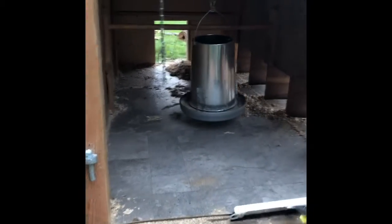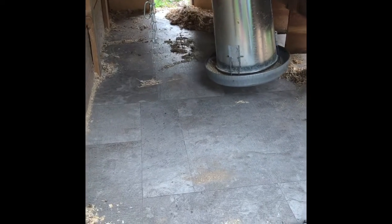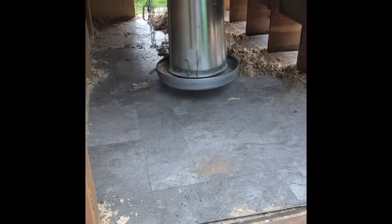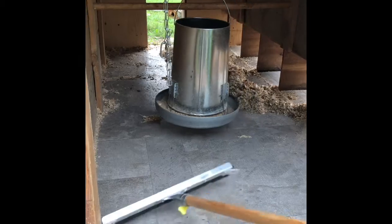One important thing I wanted to point out is the flooring. We lined this coop with a linoleum floor — it doesn't matter what it looks like, but it's helpful because it keeps everything nice and dry and it's much easier to clean.